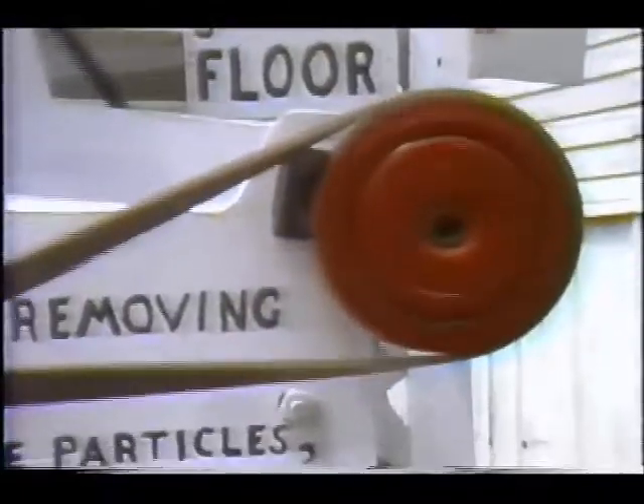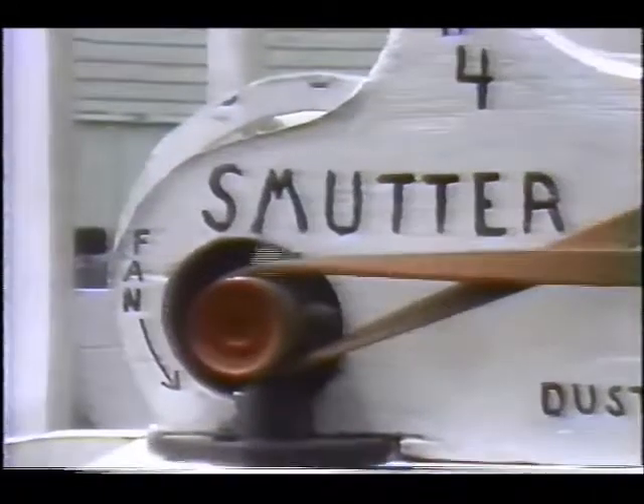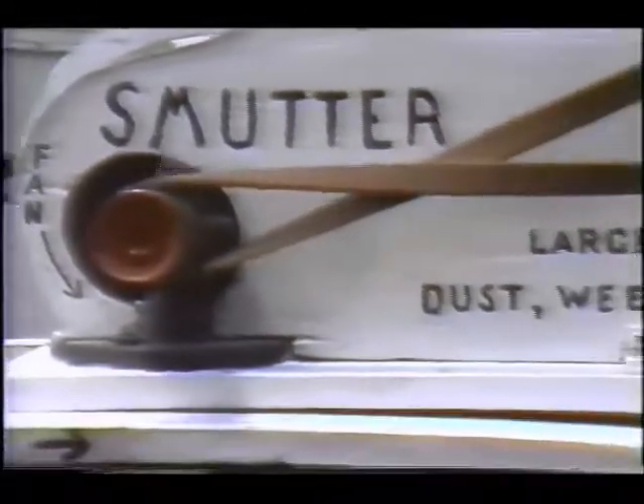From the storage bin the wheat went to the smutter — this was the cleaning device. The sieve took out the large particles, the fans blew out the dust and dirt, and the screens removed the weed seeds and the shrunken kernels.